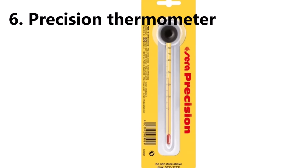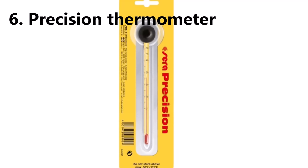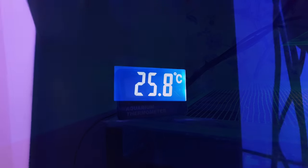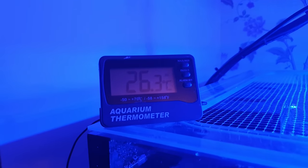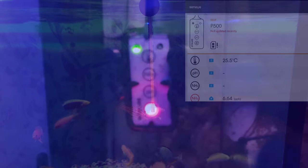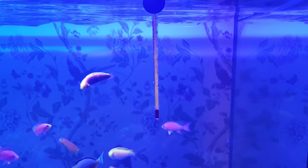Number six is the Salifert high-precision thermometer. If you're anything like me you'll have about a thousand thermometers and they will all give different readings — so which one do you trust? Well, the Germans know a thing or two about precision, and this thermometer is all about accuracy.